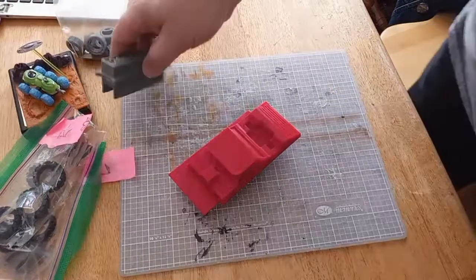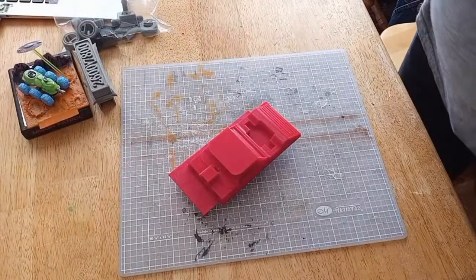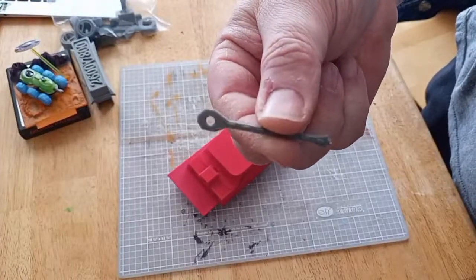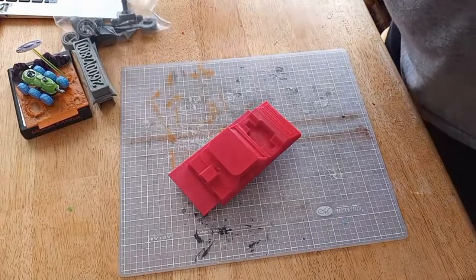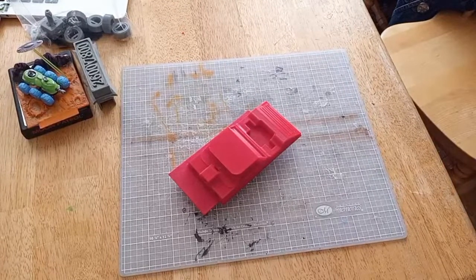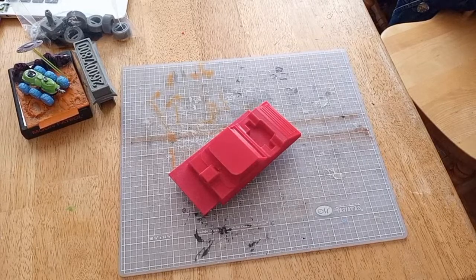I'm gonna put that there so people can ask what that is later on. We'll put these parts aside. Oh look at this — I printed it up for a buddy of mine. Can you tell me what that is? He said he couldn't find one, so there's plenty of files, I'll print you up one. Let me get another sheet of paper here — I'll go with 220 grit.